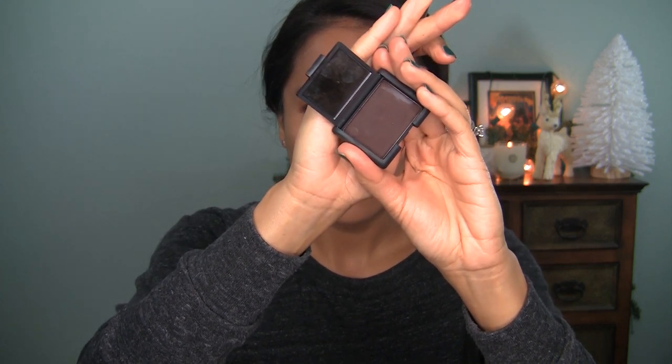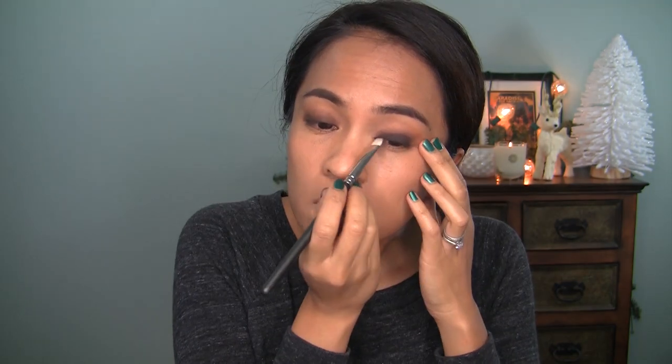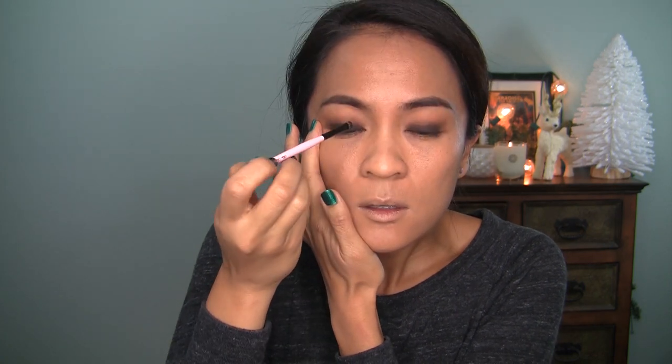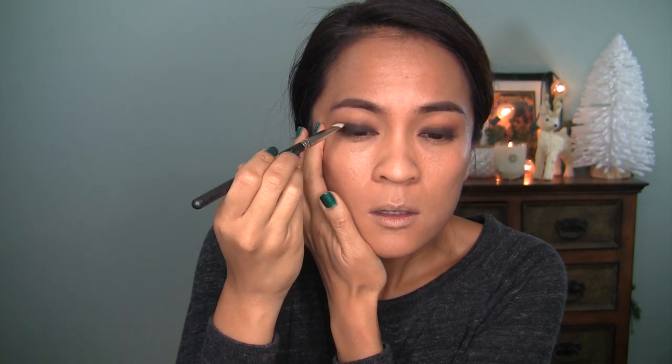Now this is NARS Coconut Grove — this is a dark brown. I'm going to apply that right on top of that buffed-out liner with a MAC 239, just using small patting motions. I'm going to switch that brush out for a smaller Too Faced brush because I want to get super precise as I move in toward the inner corner. I'm pulling out my lids — I'm really trying to break that habit. It's weird when you see yourself on video and all the weird things that you do. Work in progress.